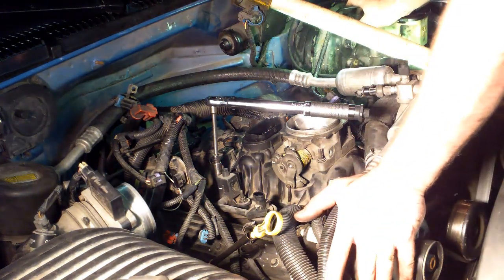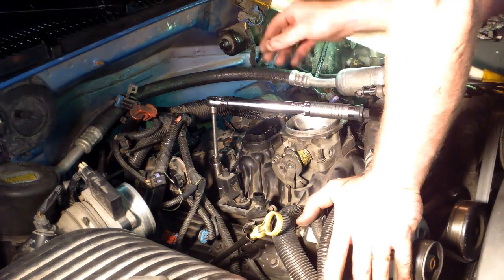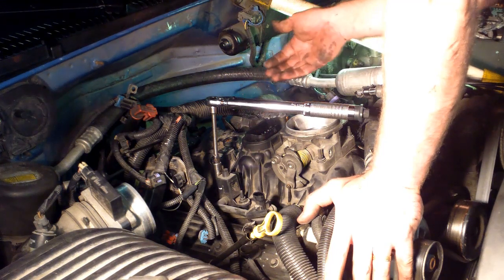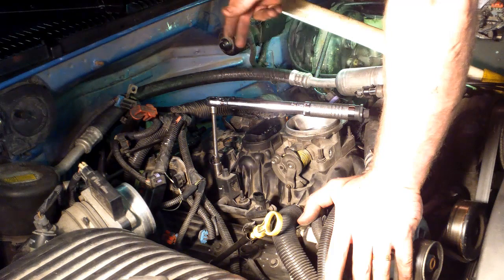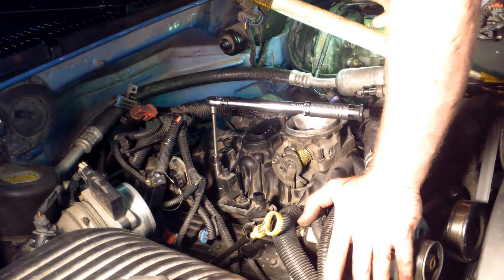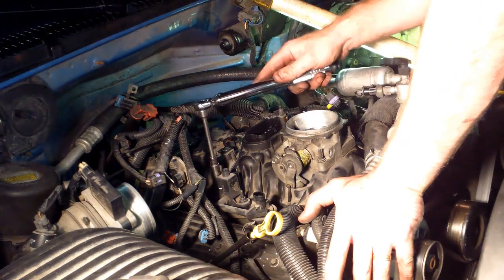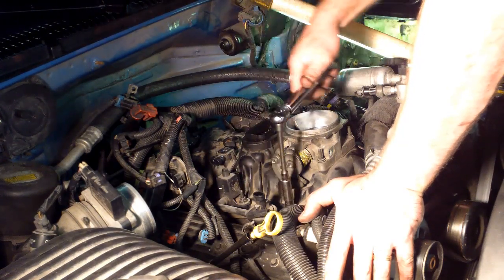I already torqued these down. You want to get yourself a good pattern. I work from the inside out because I have this O-ring that has to finish compressing in. So I usually start here, here, start crossing and just work my way out to the ends. I have them all torqued down; I'm just going to hit them one more time just to make sure I got them all. Got the torque set to 88.